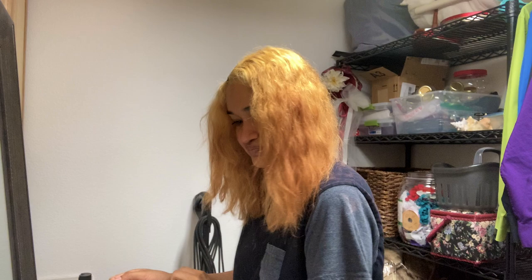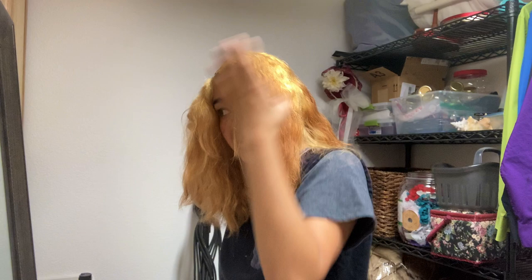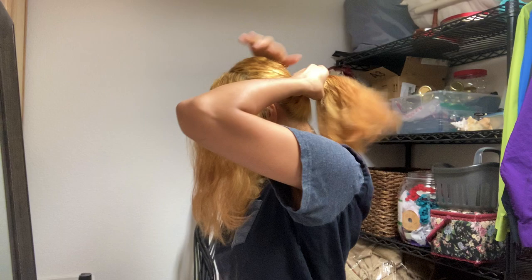My hair looks a bit rough because I've shampooed it but not conditioned it — that's what you have to do with Arctic Fox. So in case you're wondering if my hair is super damaged, it's not as damaged as it could be. I'm going to work on separating the front part of my hair out, because Brad Mondo says that's when you have the most energy and that's what you want to look best.